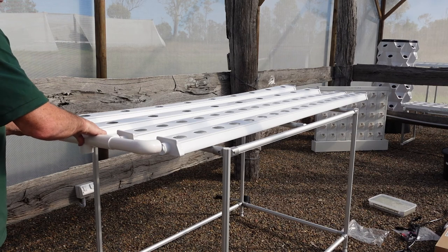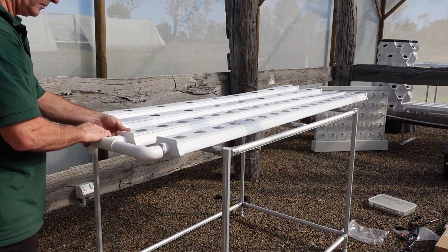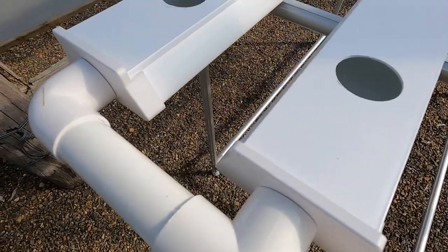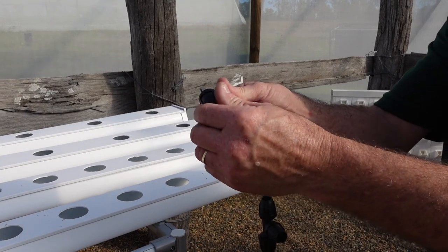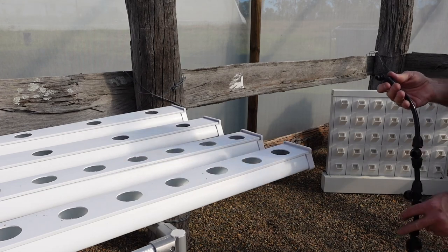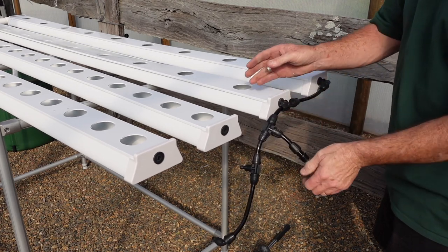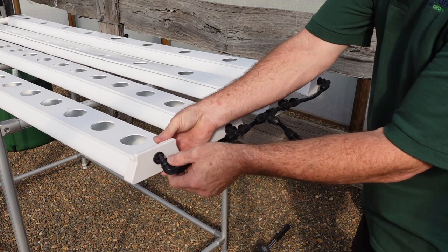Fit the drain manifold into each channel ensuring that they are seated correctly. This will be the lower end of your salad table where the water drains to. Remove the threaded caps from your plastic tubing and then insert into the rubber grommet. Do this with all four channels. Discard the threaded caps as you won't need them.